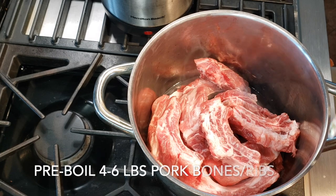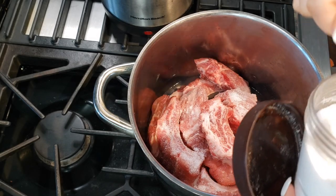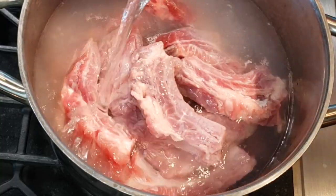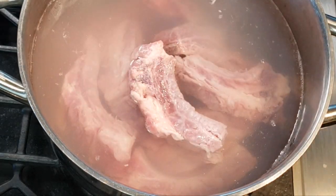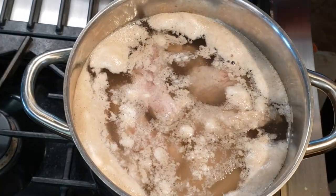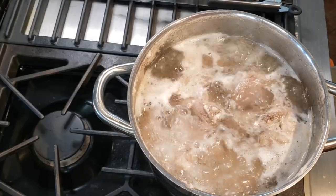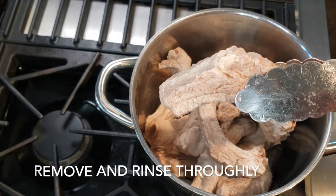I love using baby back ribs to make my pork bone broth. It is easy, there's lots of bone quantity to make the broth rich and delicious, and there's a lot of meat on it to serve along with the soup. In order to use any bone to create a beautiful broth, you've got to pre-boil them to clean them of debris and blood. First, add the bones to a large pot, add two teaspoons of salt, fill with water, and then simmer for 10 to 15 minutes to clean them. After simmering, remove them from the heat and rinse them thoroughly, rubbing them on all sides under running water.